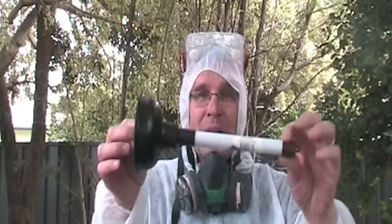Uncle Knackers here. Welcome to video eight of my 10 part series, titled My Top 10 DIY Tips, as nominated by you. And today, I'm gonna show you how to easily unclog a toilet without using a plunger. Let's check it out.